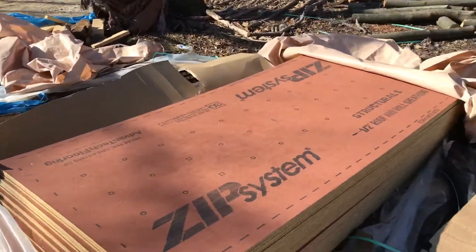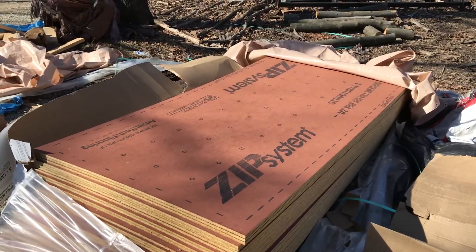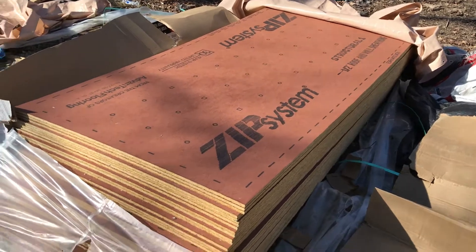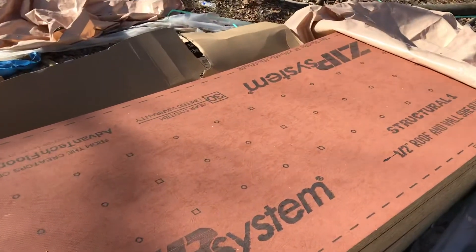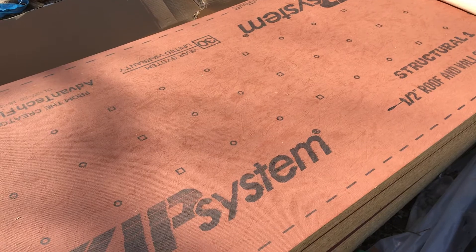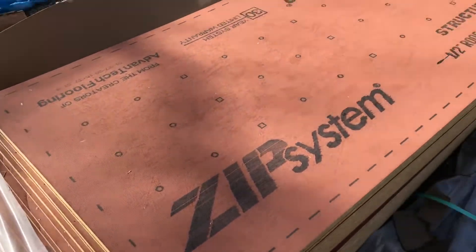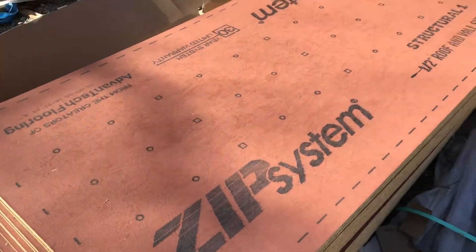Hey, this is Dave coming at you from Michigan. Figured I'd do another update video — we've got a lot done over the last couple weeks. Since we're doing the sheathing, I'll give the Zip System sheathing a review. It's really good stuff. I've been telling everybody it's about 40% more expensive, but it's actually about 80% more than just regular half-inch OSB when I looked at the paperwork. I still think it was worth it.